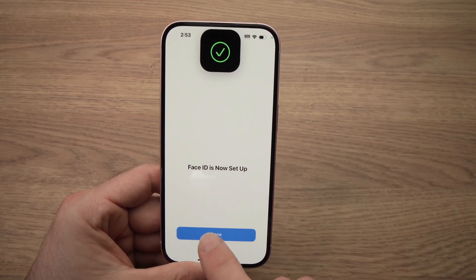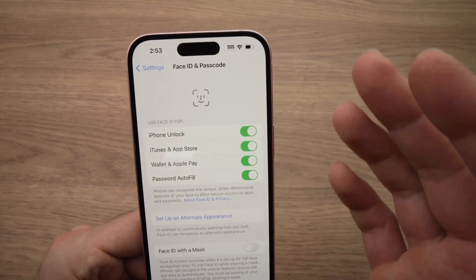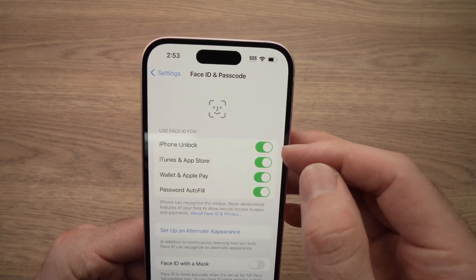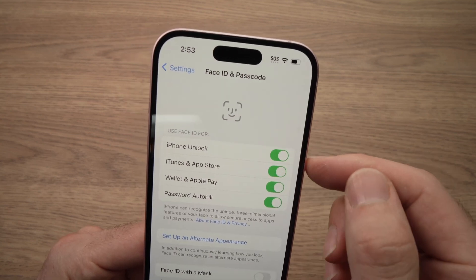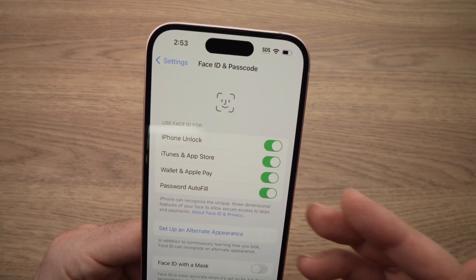Face ID is now set up. Press Done. Now, over here at the top, it will ask you what you want to use Face ID for. You can choose to check and uncheck: iPhone Unlock, iTunes & App Store, Wallet & Apple Pay, Password Autofill.